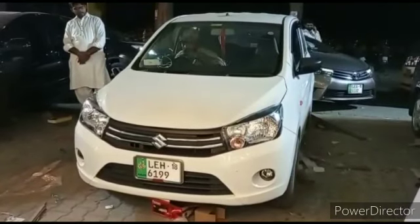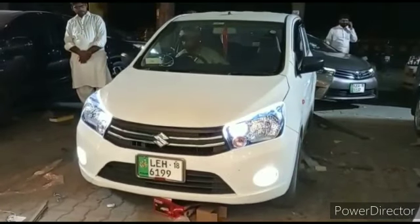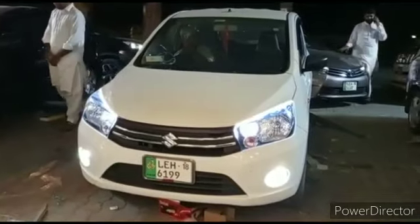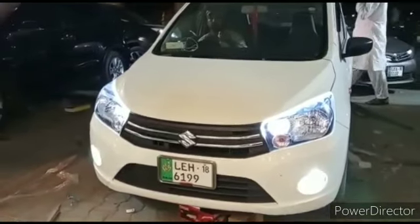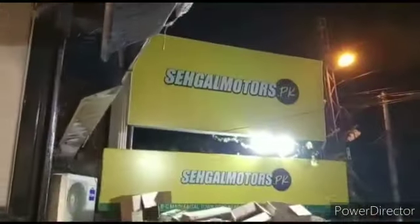Assalamualaikum, this is Saag from Seagalmuts.pk. Haris Ali Sahib has come here, especially to Seagalmuts.pk with his own Suzuki Cultus, which has some modifications. Let's show you in today's video.